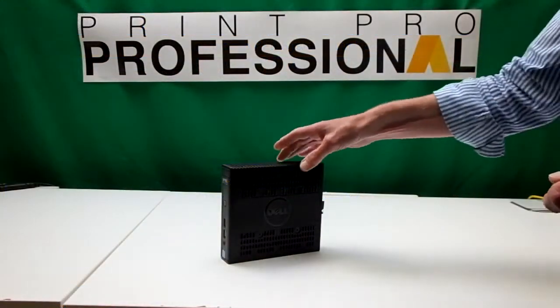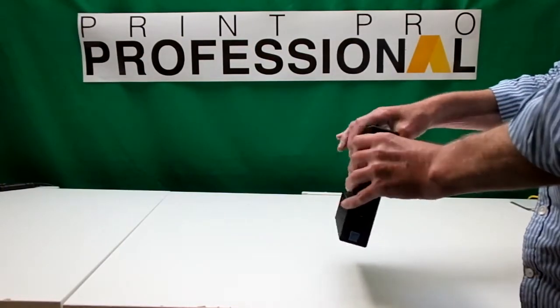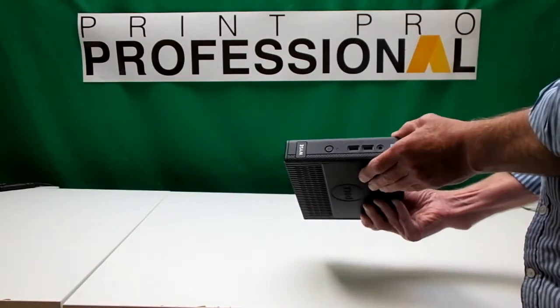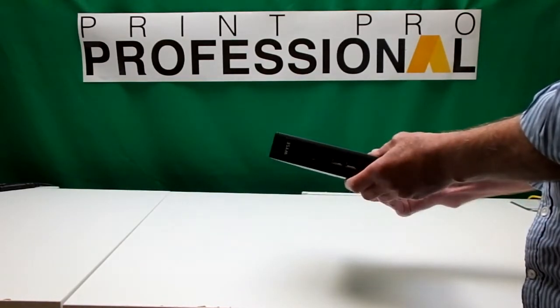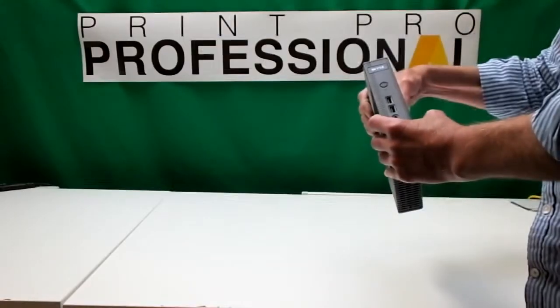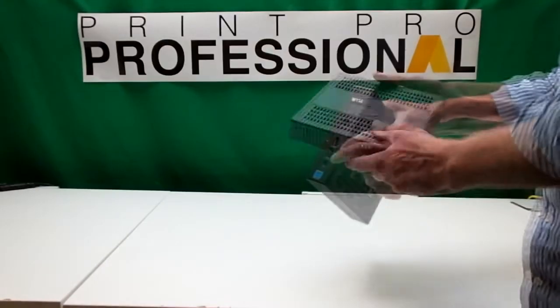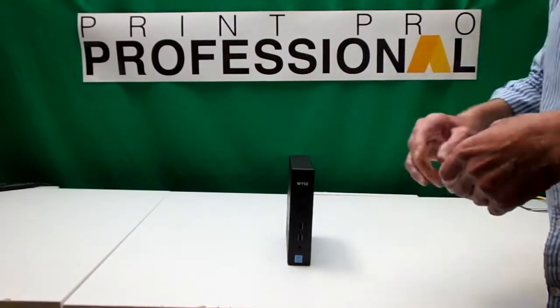Good afternoon and welcome to PVP Systems Limited. I wanted to talk to you today about our little box that has our number plate software installed on it and show you the different ways you can access this particular software. It's just a computer like any other computer, and what I'm going to do is connect it up so that you see it working.